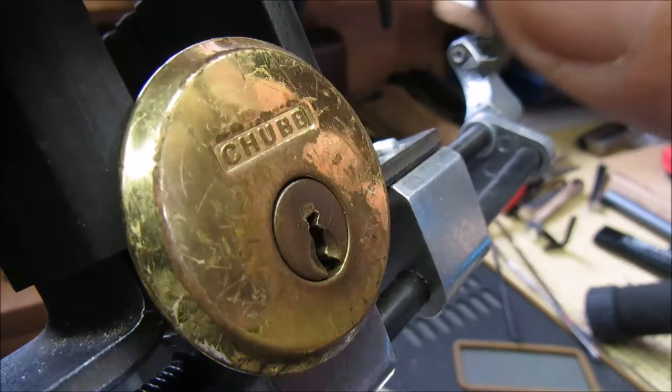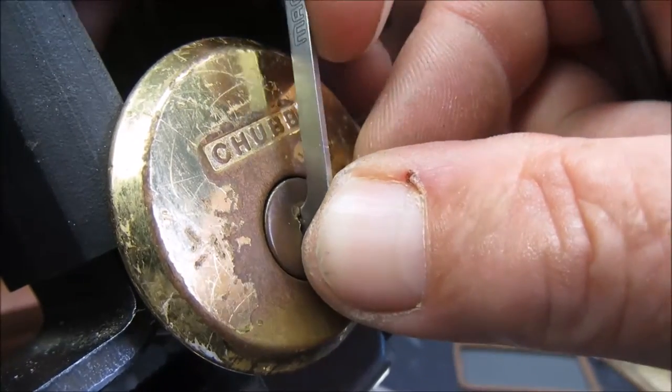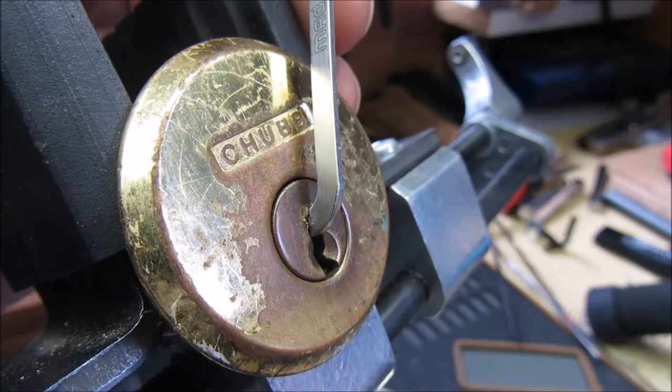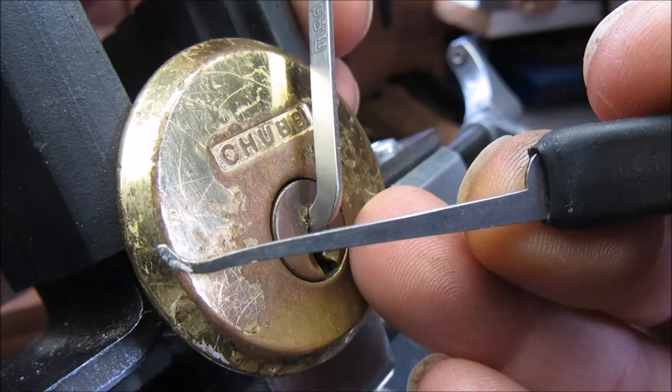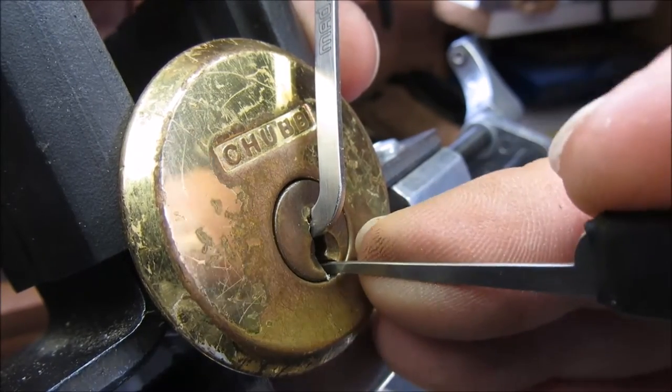So we're going to go with Mad Bob's top of the keyway 1.2mm - fits in there nicely - and the Sparrow's SSDev deep hook. See how we get on.